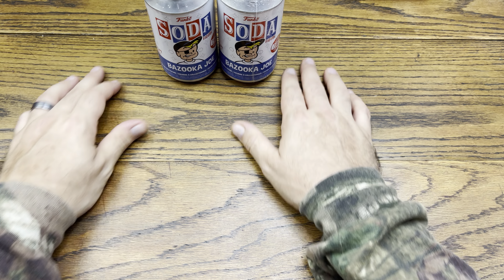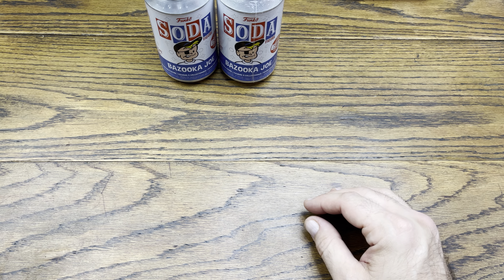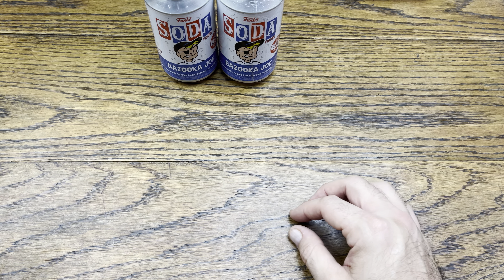Hey everybody, we are back with another review, and today we got some pickups from Entertainment Earth. So without further ado, we'll jump right into this review. First things we got is I grabbed some Bazooka Joe sodas. We're going to crack those, and I'll show you some of the figures, and then we'll start cracking into some stuff.